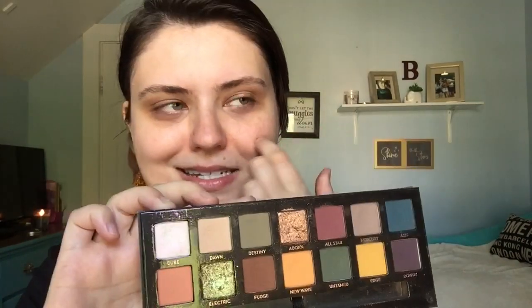I know I'm doing a lot of fall looks but guys, it's cold — it is finally fall, it's almost October, it's almost spooky time! I'm gonna do one palette on one eye and one on the other.